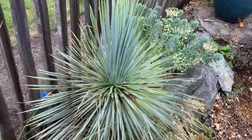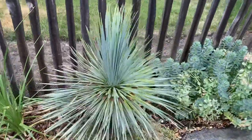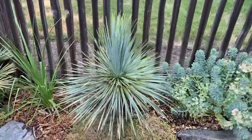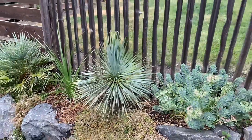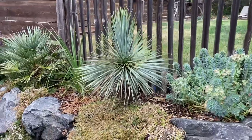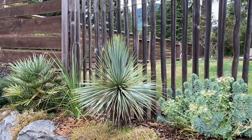I also have some pictures of larger rostrata just to give you an idea of what they look like when they're much bigger. Give them a try — they're great yuccas, very hardy, and great for this climate we're in: zone 8b to 9a, Pacific Northwest, BC, Canada.